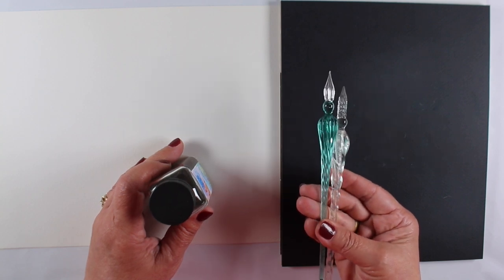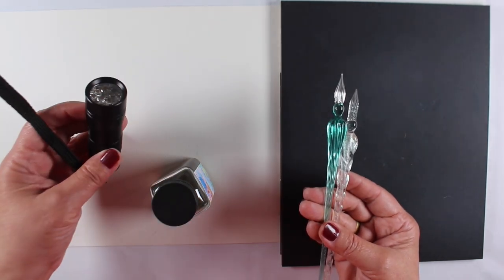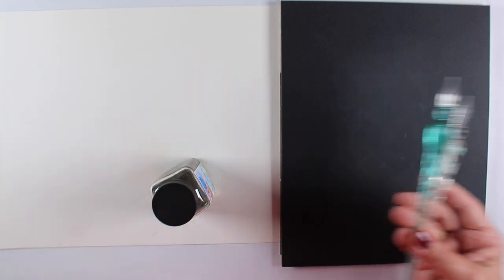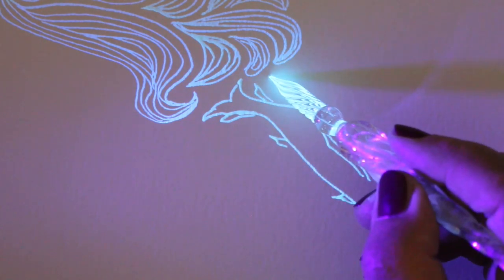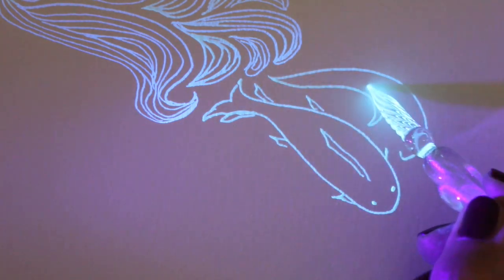Glass pens are really inexpensive. They're dip pens as opposed to pens with cartridges in them, and I needed a black light so I found this tiny black light flashlight. I don't know what I'm going to use that for either. I hear you can find cat pee with it, but I bought it for this project because I wanted to see how this would work.